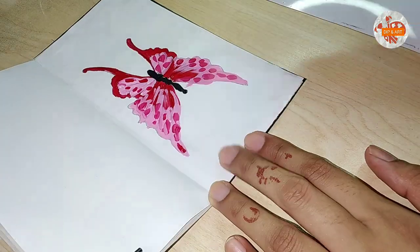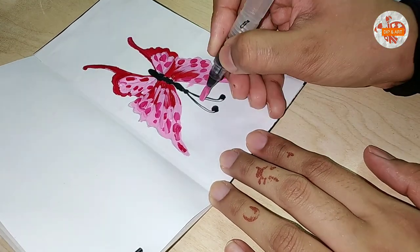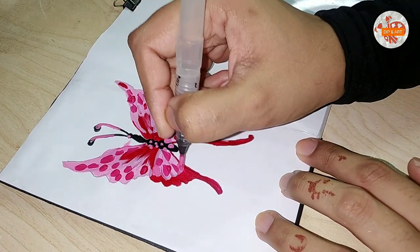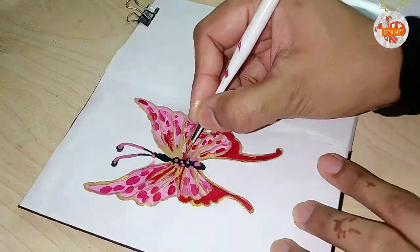Caterpillar part ko black ke saath fill karke uske uper pink dots banayenge — pink spots — yaani ke ham antennas banayenge. Same technique for the antennas: I'm using black and then I'm gonna make some spots with pink color. Glitter is a must, so golden ke saath maine saari butterfly ko highlight kar diya.